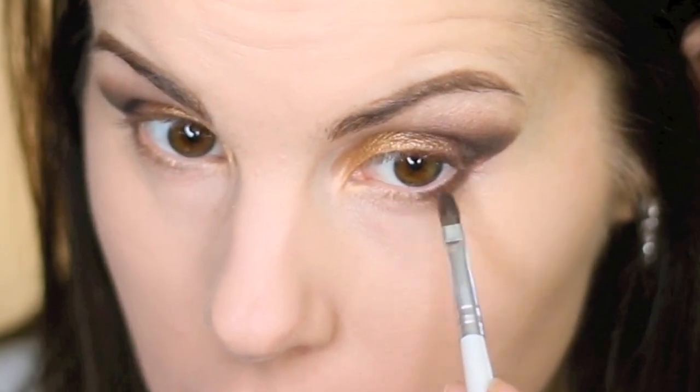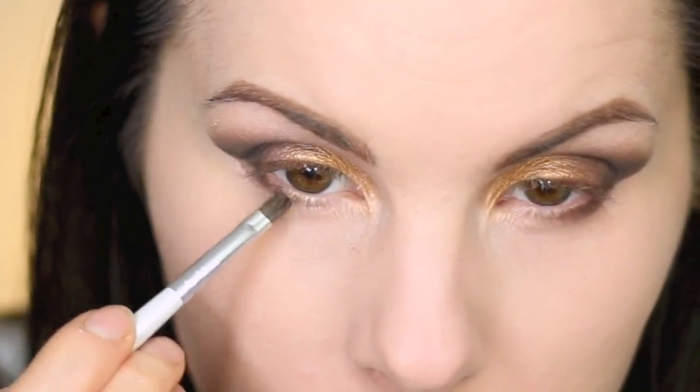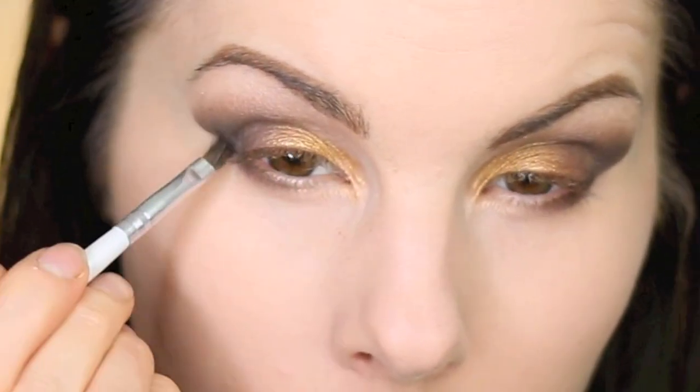For the lower lash line I'm starting with a brown color on my ELF lip definer brush and blending it out, then adding the really dark brown from the Silent Treatment palette along the lower lash line. On the inner corner and the front part of the lower lash line I'm going in with the gold color using an ELF defining eye brush.